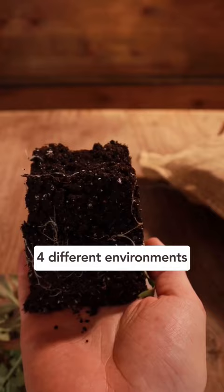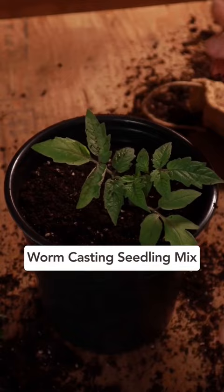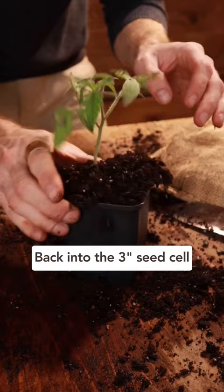The first tomato I potted up into a one gallon pot with a sterile seedling mix. For the second tomato I potted it up into a one gallon pot but with my worm casting seedling mix. For the third tomato I potted it up with both my worm casting seedling mix and a tablespoon of 4-4-4 organic fertilizer. And lastly for the fourth tomato I simply repotted it back into the three inch seed cell to serve as our control.